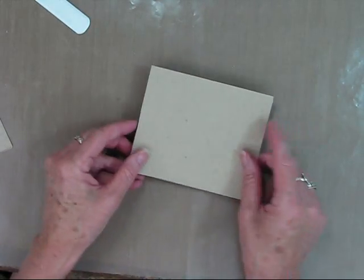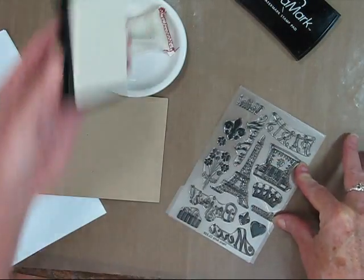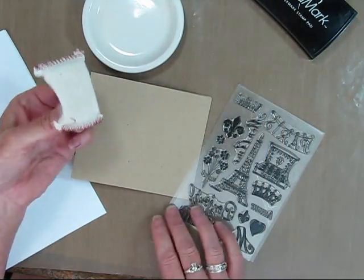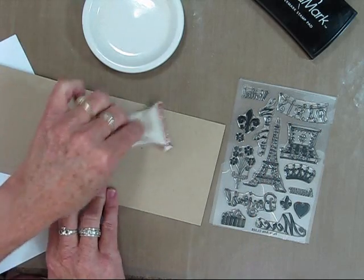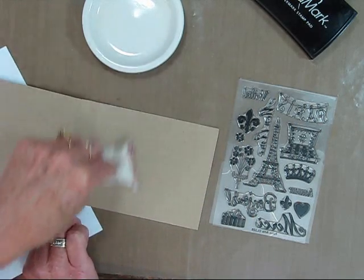Now it has an accordion-style fold on the inside. So next I'm inking up my Paris set with VersaMark ink. And I'm going to use my anti-static bag because I'll be embossing with white embossing powder, which has a tendency to stick to paper. So just go ahead and dab that all around.